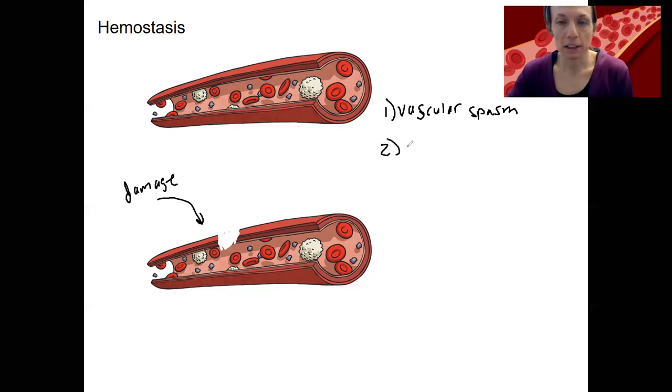The next step is formation of the platelet plug. We've talked about platelets and they're involved in stopping blood flow. They're going to clump together and coagulate to form this plug that stops the bleeding. The process involves several chemicals, and this is a positive feedback mechanism — more platelets are recruited as they build up. Platelets recruit more platelets to form a plug that temporarily seals the blood vessel.